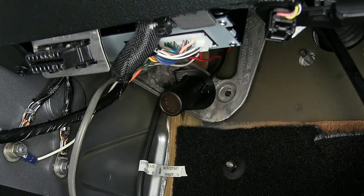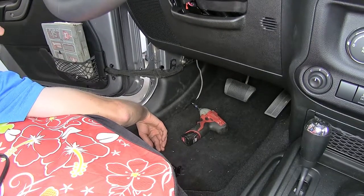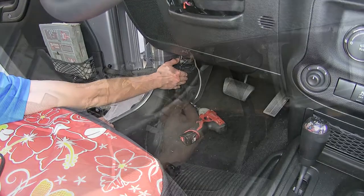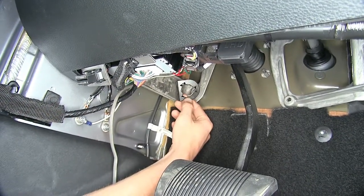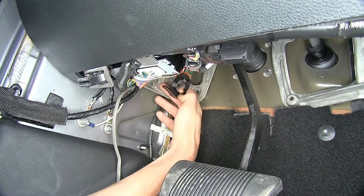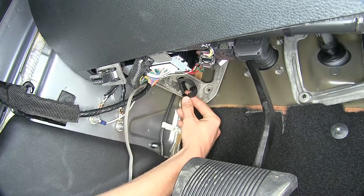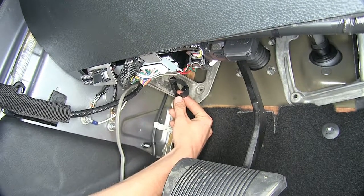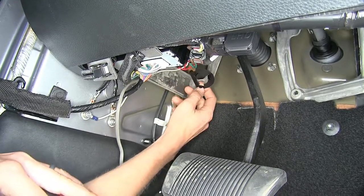Now that we've gone over some features, we'll show you how to get it installed. We're going to be working underneath the dash on our driver's side, right on the far left side of the vehicle. This is our bracket that'll mount our 12-volt outlet to. I'm going to mount it right here on this silver brace for our dash with the provided self-tapping screws. Our self-tapping screws are 3/8ths head.